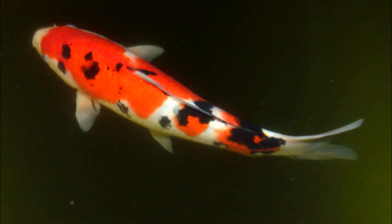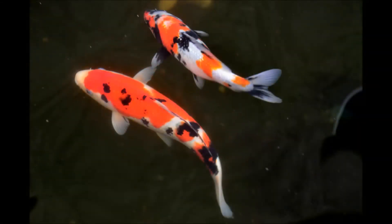I put this together after my water pump failed during a summer monsoon rainstorm. We lost a beautiful Sanke koi that jumped out during this outage. This system has been running continuously with no problems for over two years.